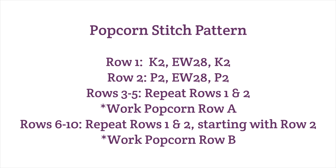The popcorn stitch is worked over ten rows with the popcorn row inserted every five rows. Knit rows one and two and continue alternating these two rows for a total of five rows, ending on row one. Then work popcorn row A. For rows six through ten, alternate rows one and two starting with row two. Then work popcorn row B.